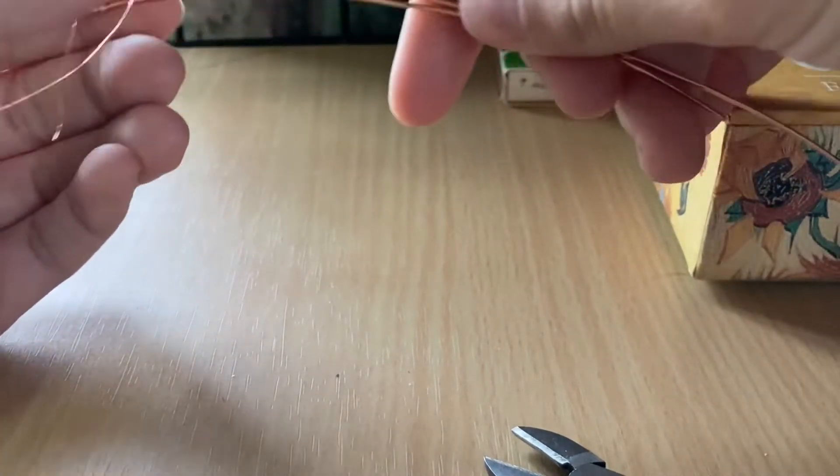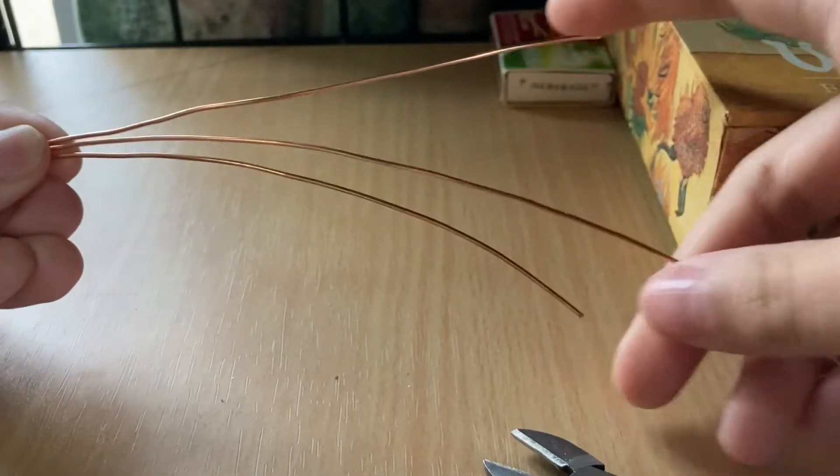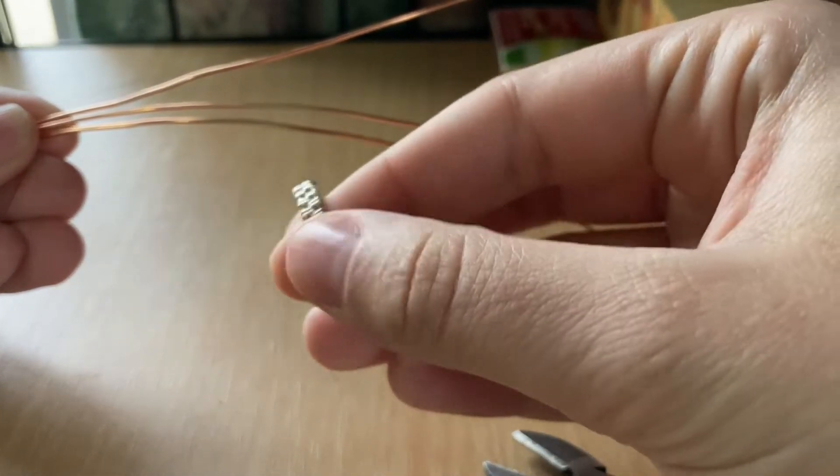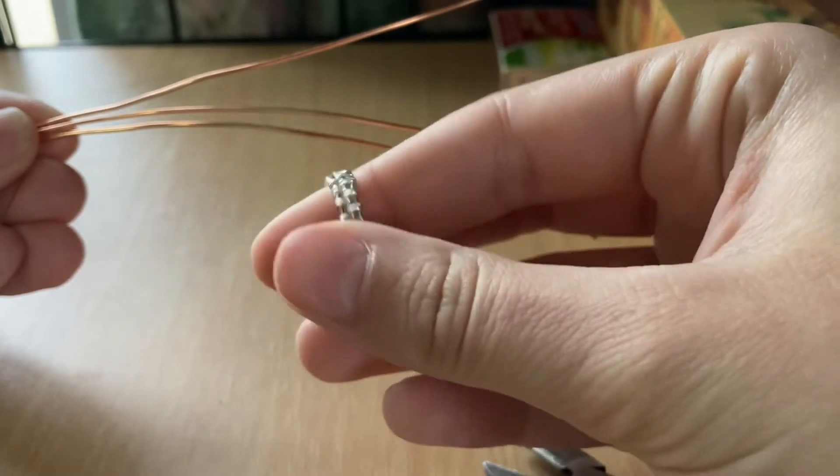Hi, welcome to my video. I'm Catherine and today I'm going to be showing you guys how to make a ring like this one. This one is in silver, but essentially I'm just going to show you guys how to do this weave.